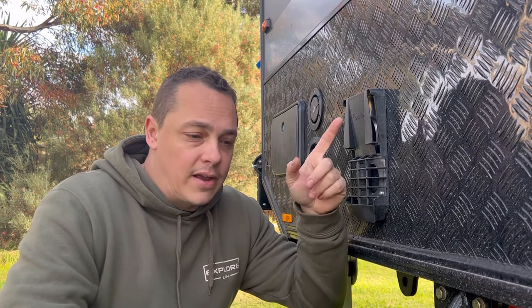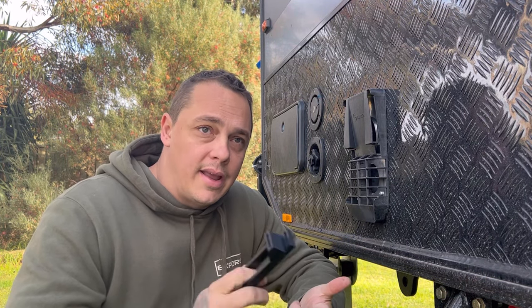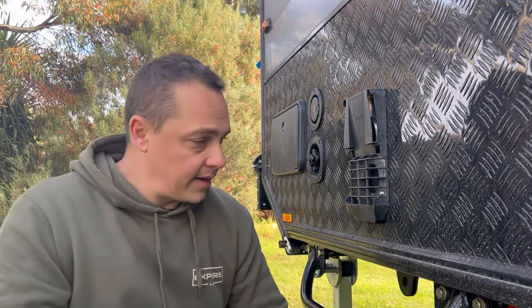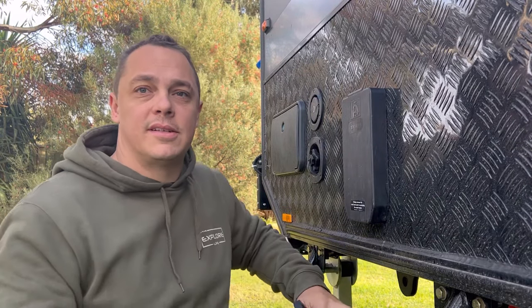I do plan on doing another video soon about the awning — the factory awning on these EasyTrails — and the anti-flap kit: how to make that work properly, how to set the awning up, and how to make it as easy as possible for you. Thanks for watching, guys — see you next time.